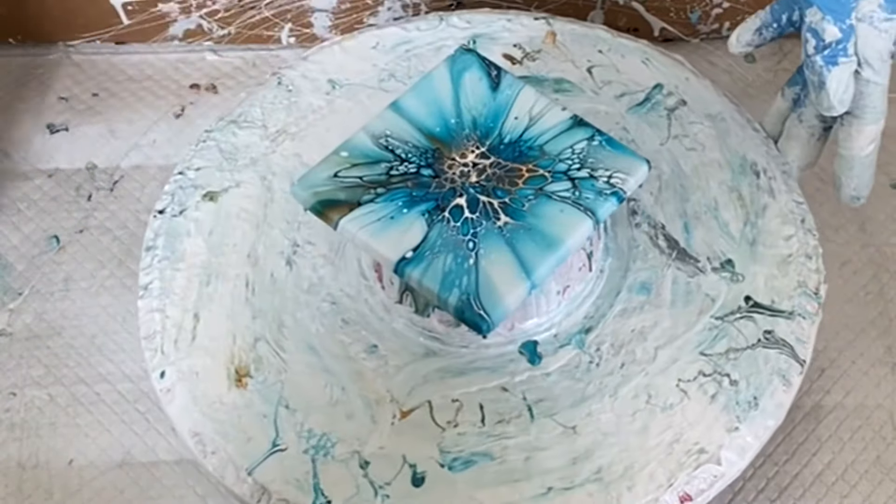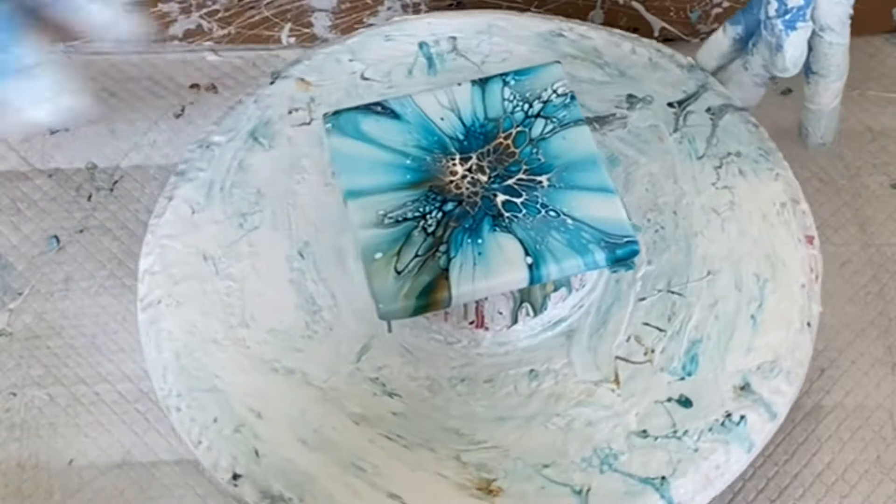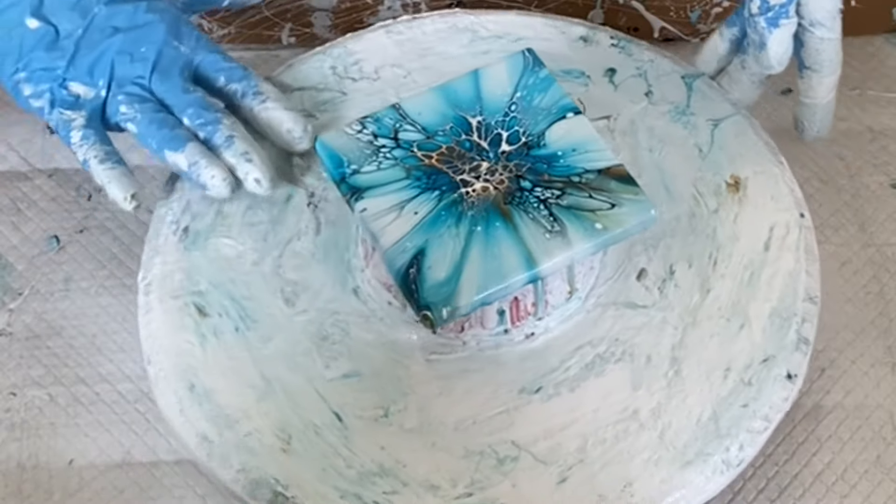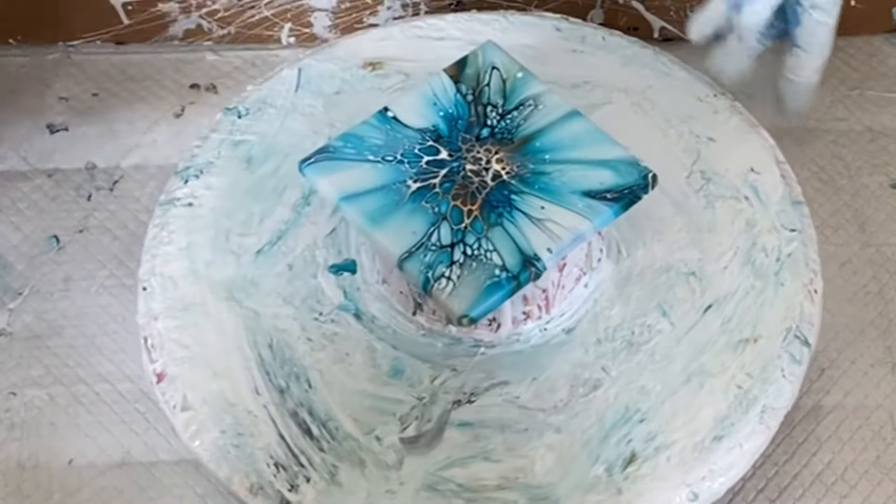For any of the newer viewers, what I'm doing is just cleaning up the turntable a little bit and I'm putting it into a little slop bucket container. I will reuse this paint on future coasters.